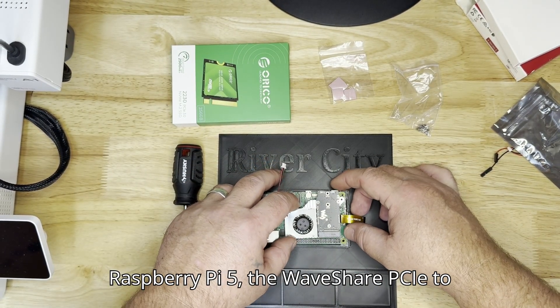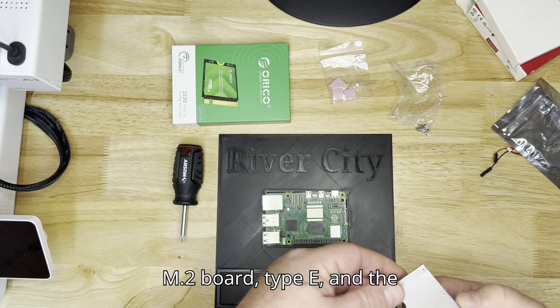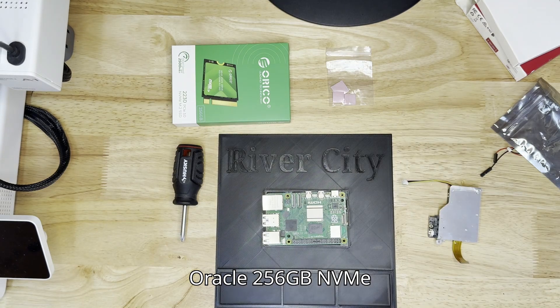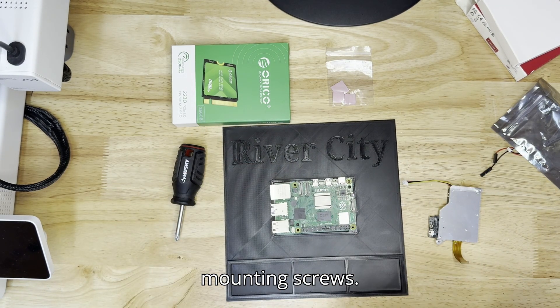Here's what you'll need: your Raspberry Pi 5, the Waveshare PCIe to M.2 board Type E, and the Oraco 256GB NVMe SSD. Don't forget a screwdriver and mounting screws.